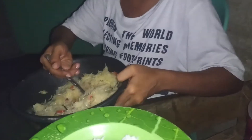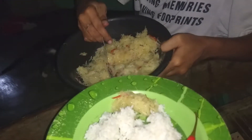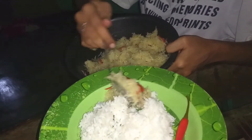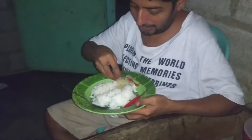This is the first time I'm trying this. Okay, I will try it with the rice. I will take it with the chili. Okay, let me try. Let me try without rice first.